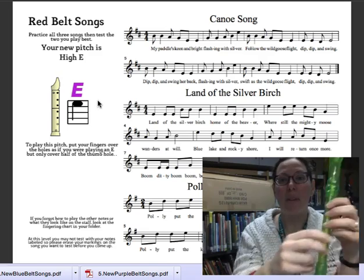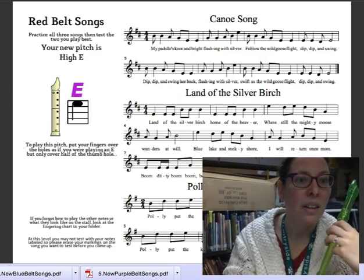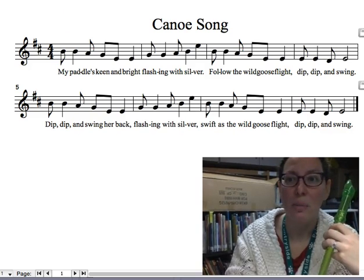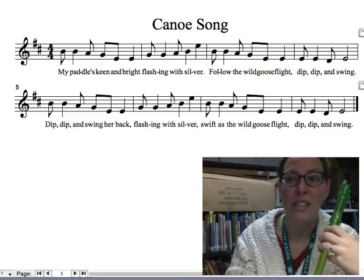All right, now we're gonna go through and play the Canoe Song, our first red belt song, and there's lots of lovely syncopas in there for you fourth graders that have discovered syncopas.